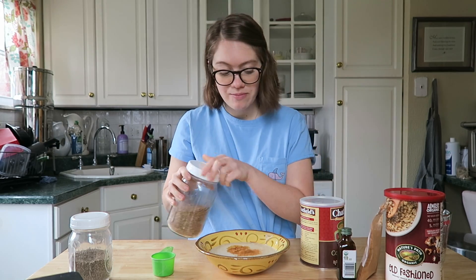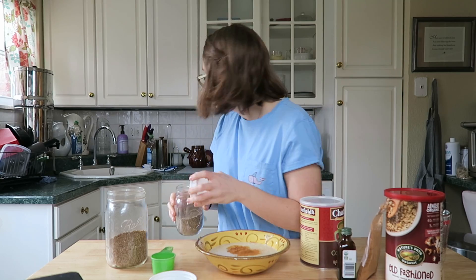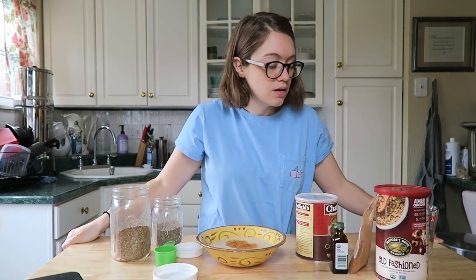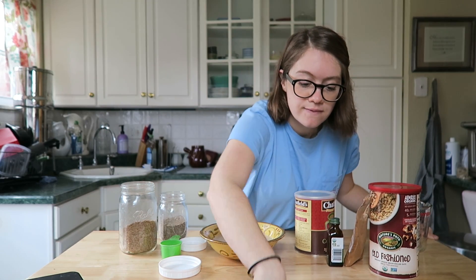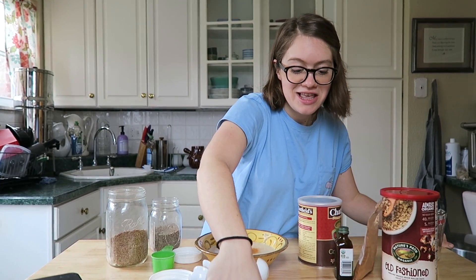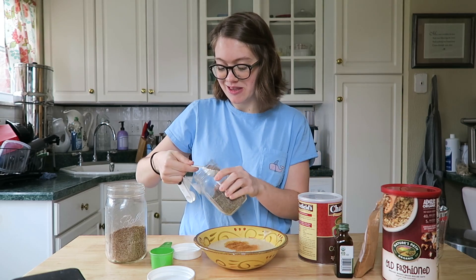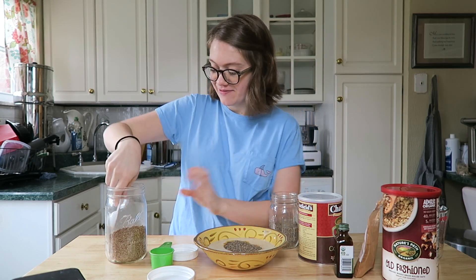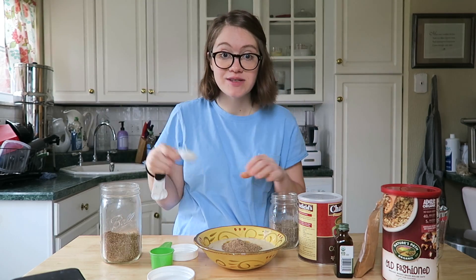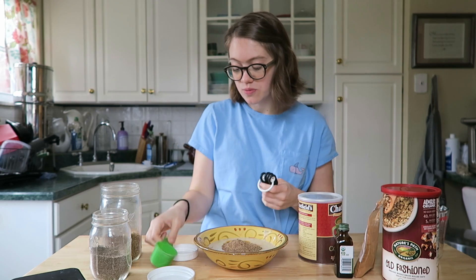So I'm gonna add my flax and my chia seeds — a tablespoon of both. And I'm just gonna whisk this together and then we're ready to make some waffles. It is super easy, simple, and quick.